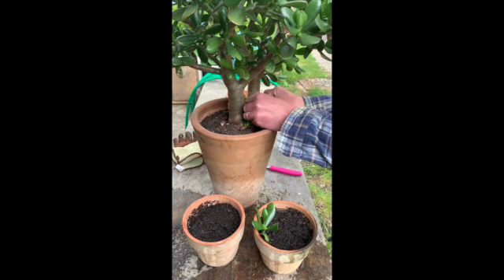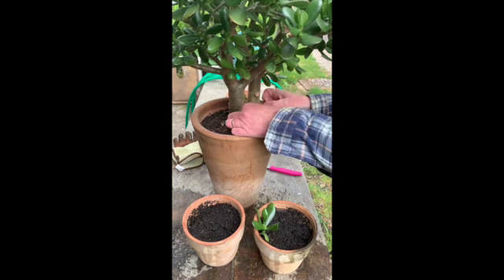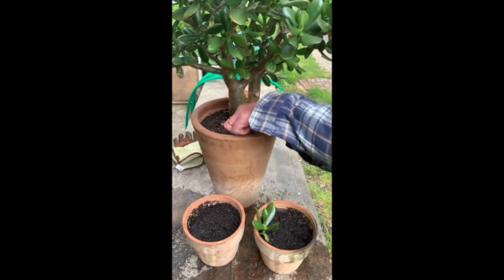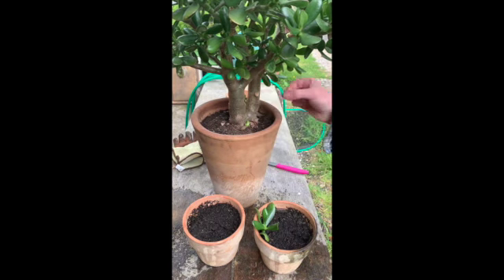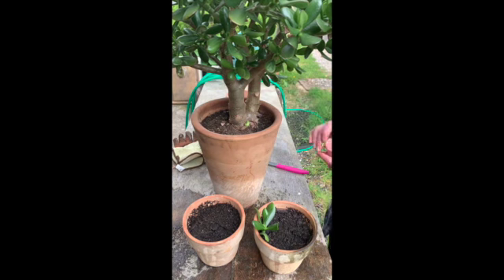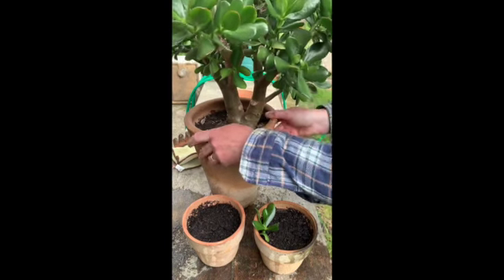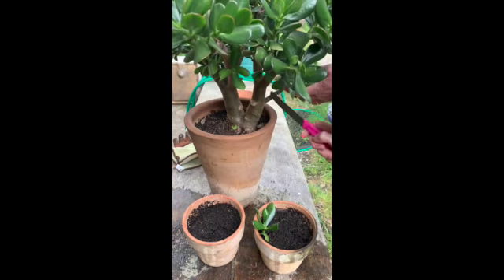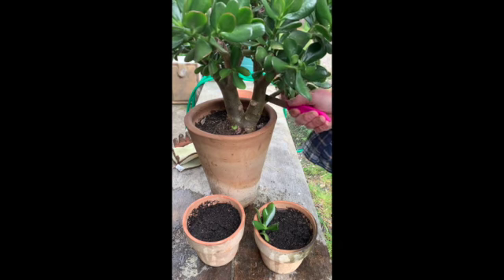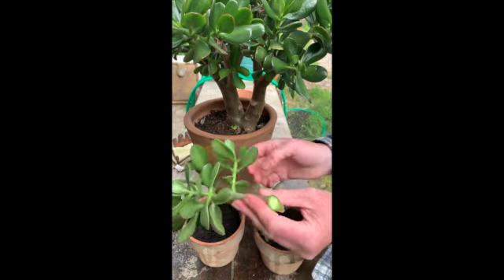On other internet sites it will say to leave those cuttings to dry out for a little bit first, so we'll see if mine grow — that's what they suggest online. Anyway, I'm working around the pot, looking at the shape of the branches. I want a tree-like result. I want my big plant to still look like a tree with a trunk and branches, so I'm having to decide what to take out.